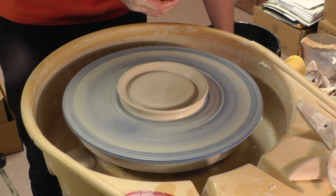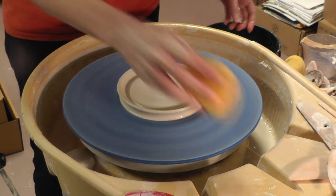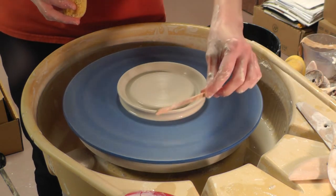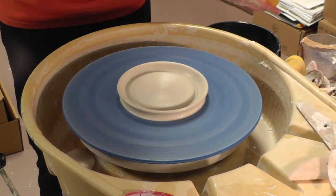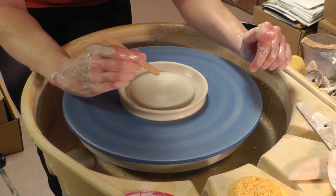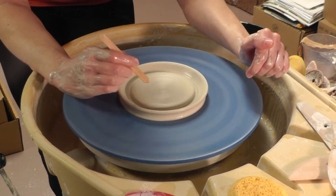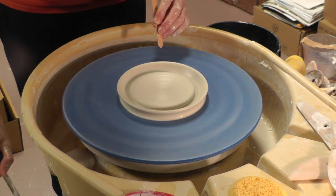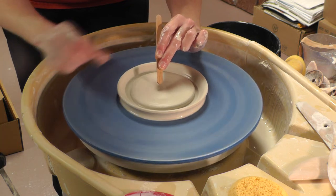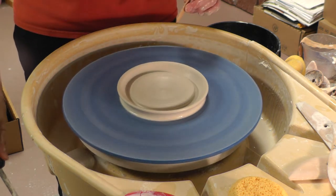Now, pretty easy so far, right? No big deal. Now we want to put our spiral in the center, and I like to use a simple craft stick like a popsicle stick to do this. This is where it gets a little bit tricky — once you start this, you need to commit and you need to finish your spiral. So what we're going to do is press in the middle and pull this out to the side creating a spiral in our soap dish.